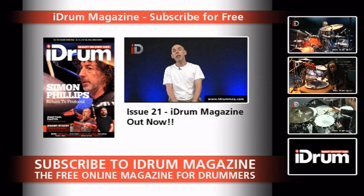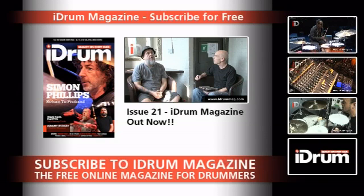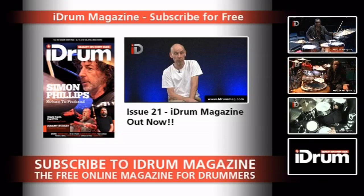We also managed to catch up with Clutch's wonderful, gruesome player, Mr. Jean-Paul Gaster. Delightful man — just wants to talk drums all day, all night, and frankly we'd be happy to still be sitting there with him now. But unfortunately, tour dates and all the rest of it meant that we could only spend about half an hour with him. That's the reality of things.